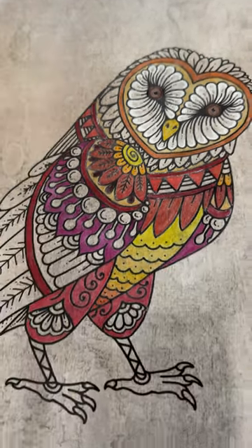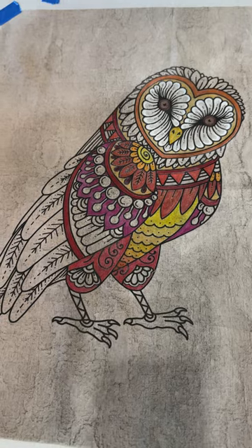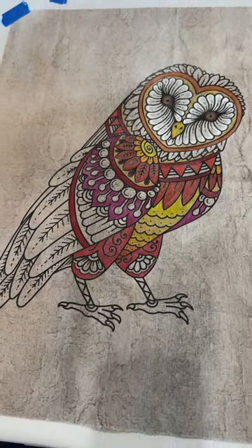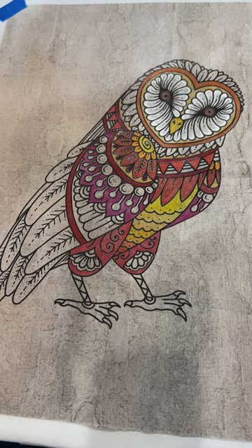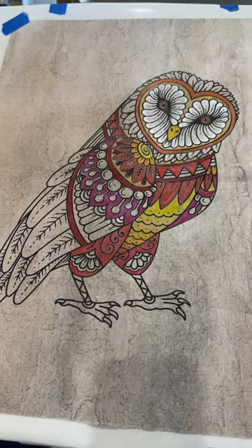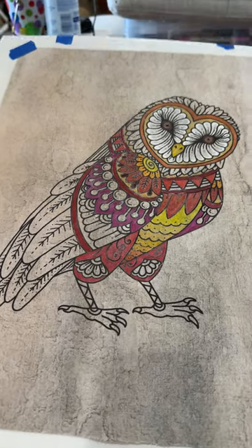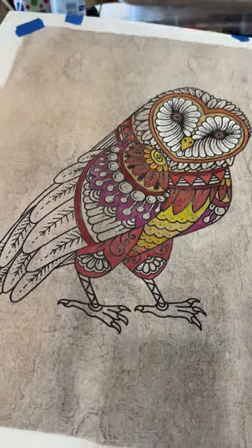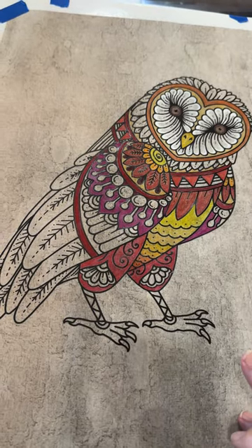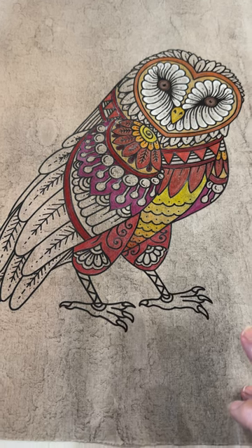I want to zoom out so you can see what this owl is on. By the way, this is a brand new DTF. I am working towards getting an entire quilt done with DTFs, and I found this pattern on Shutterstock — really cool pattern. I'm quite happy with how this has turned out. I'll address more about ironing in a later video, but this one was a real snap.